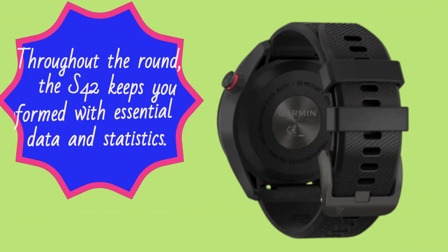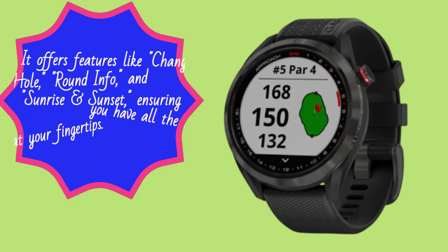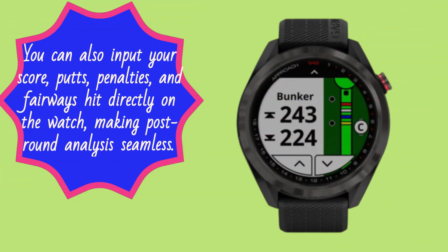Throughout the round, the S42 keeps you informed with essential data and statistics. It offers features like Change Hole, Round Info, and Sunrise and Sunset, ensuring you have all the necessary information at your fingertips. You can also input your score, putts, penalties, and fairways hit directly on the watch, making post-round analysis seamless.